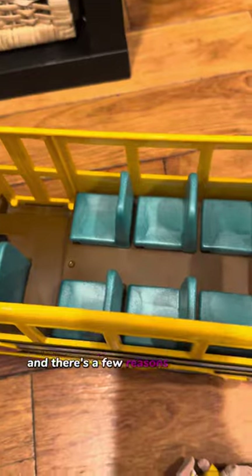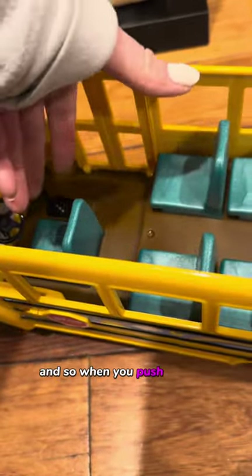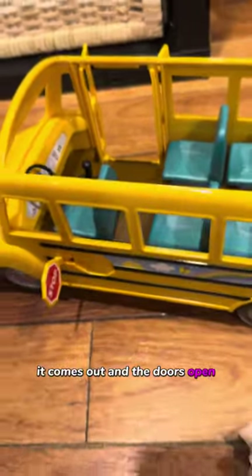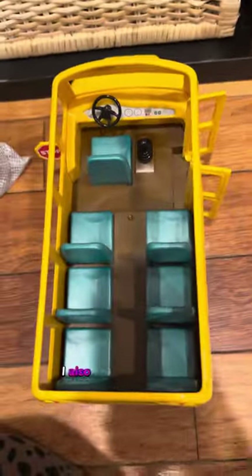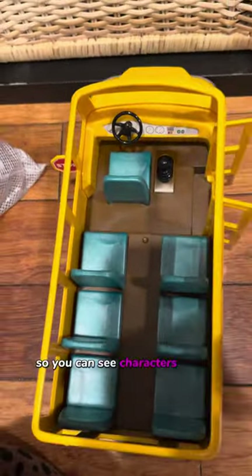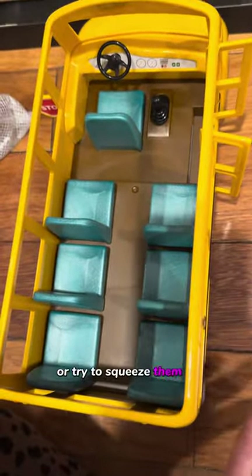There are a few reasons I like this one. There weren't a lot of buses that had a stop sign that came out. So when you push the shift, it comes out and the doors open. I also like the size — it's not too big, it's probably like a foot long. I also love the open top so you can seat characters inside however you want. You don't have to put them through a door or try to squeeze them in.